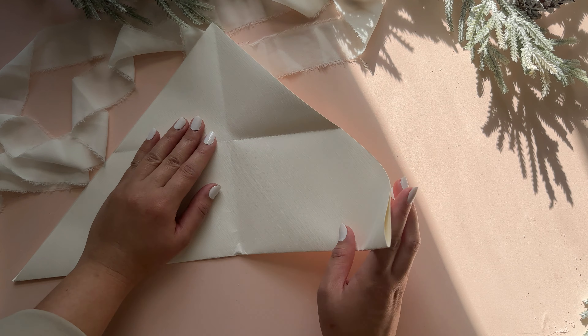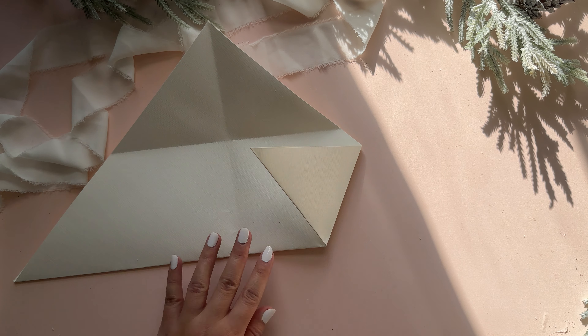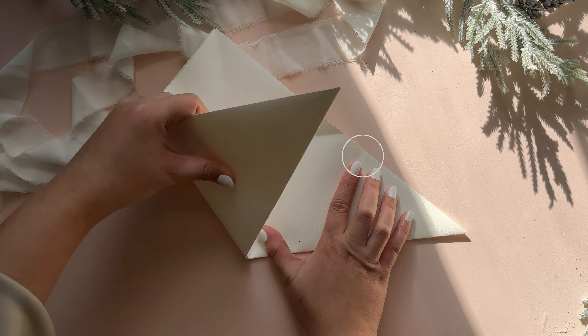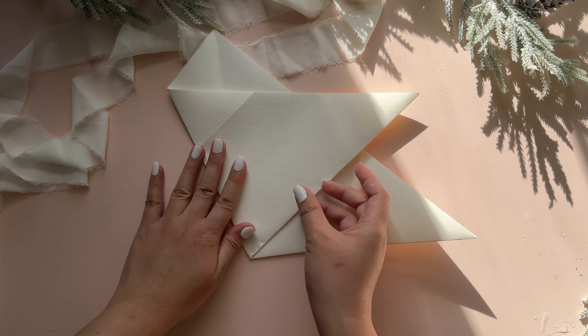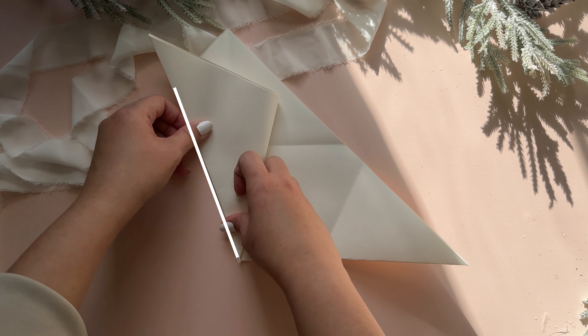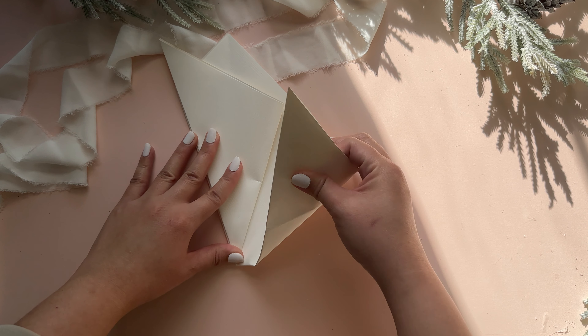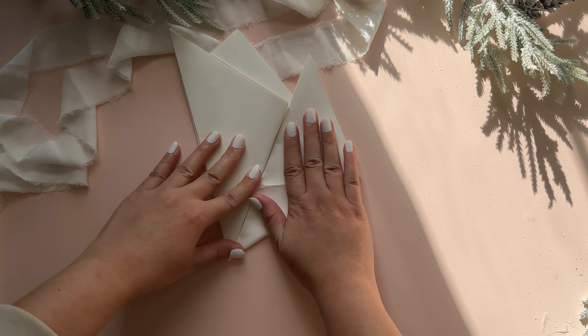Opening it up again, I am taking the right side piece and folding it towards the center point. Then, looking at this point right here, we can take the left side piece and fold it towards that point. Fold it down and crease it, then take the same piece and fold it backwards into a triangle. It should also line up with the paper behind it. With the right hand piece, we are taking it and folding it into a triangle as well, meeting the fold we just made.